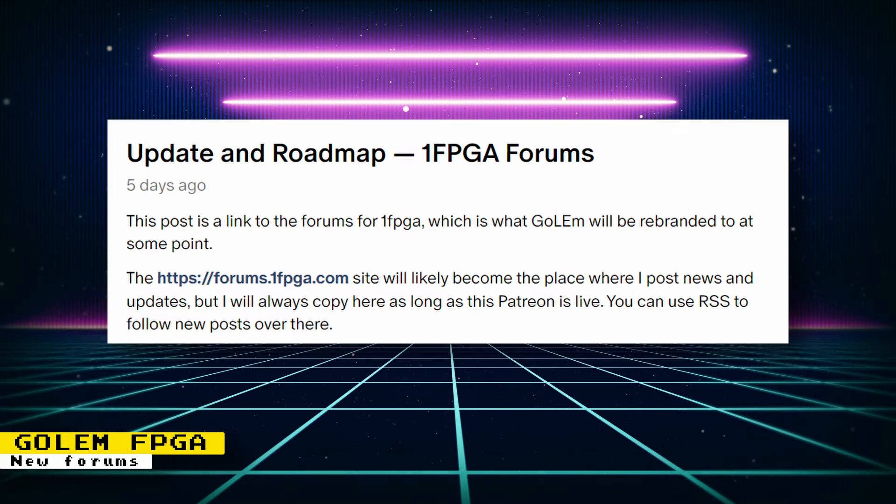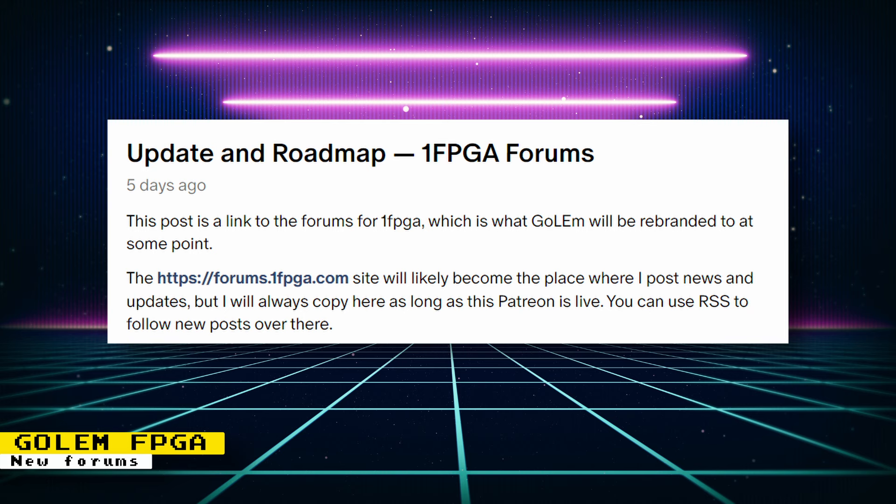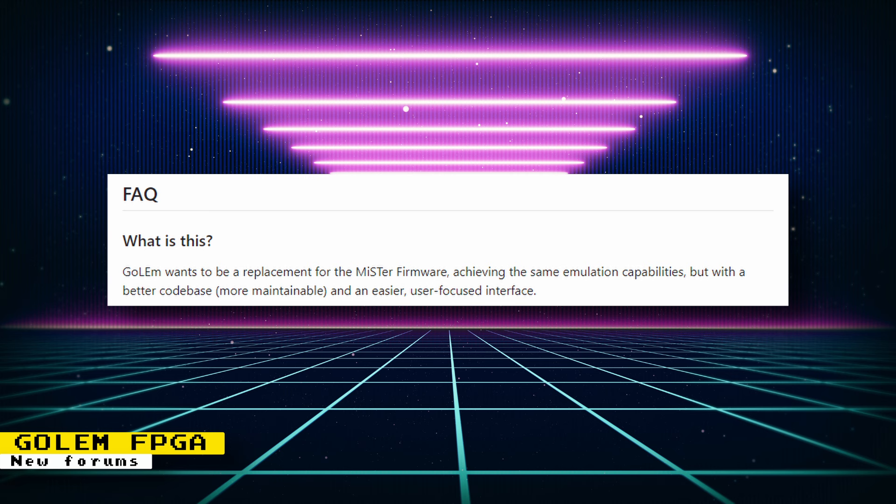The GoLEm FPGA project will be rebranded in the future as One FPGA, and there are now dedicated forums for it. The forum will likely become the place where news and updates are posted. GoLEm wants to be a replacement for the MiSTer firmware, achieving the same emulation capabilities but with a better codebase, more maintainable, and an easier user-focused interface. There are some early releases already on GitHub that you can try out.